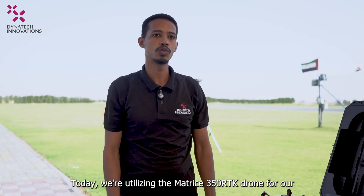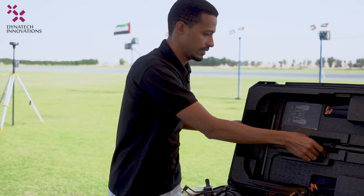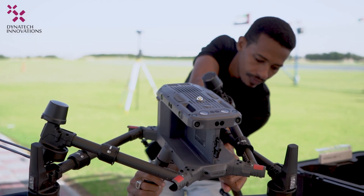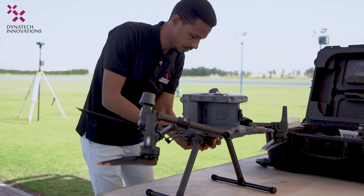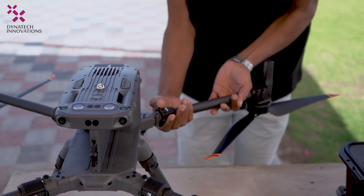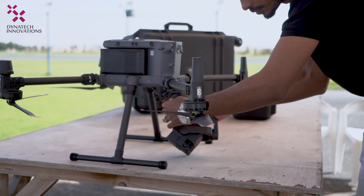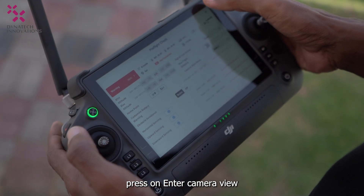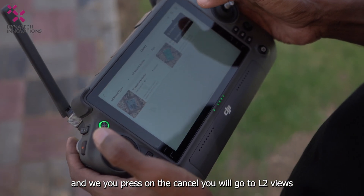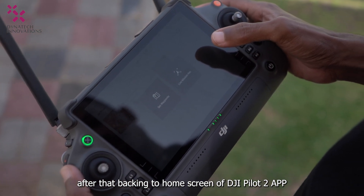Today we are utilizing the Matrice 350 RTK drone for our mission. After setup, press on Enter Camera View to see all pre-flight parameters, then press Cancel to go to the L2 view. After that, go back to the home screen of the DJI Pilot 2 app and navigate to Flight Route.